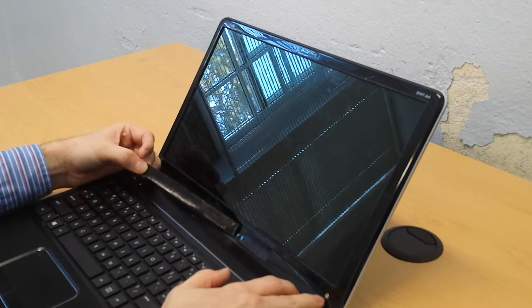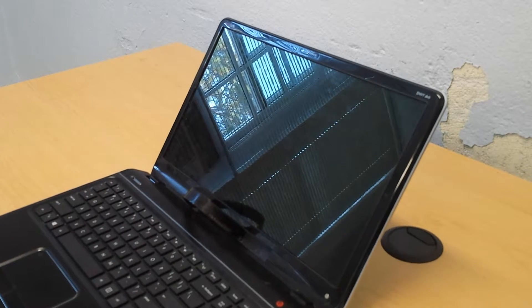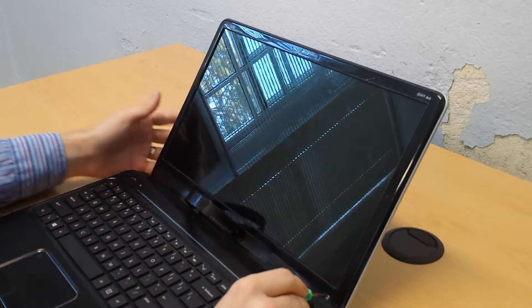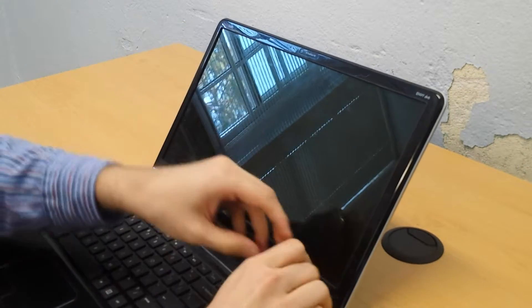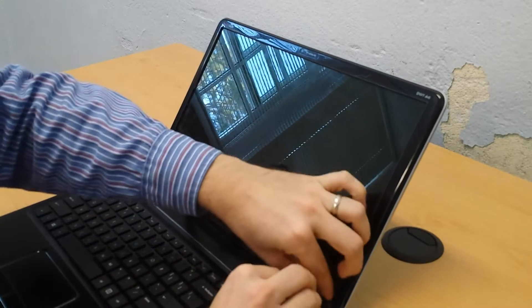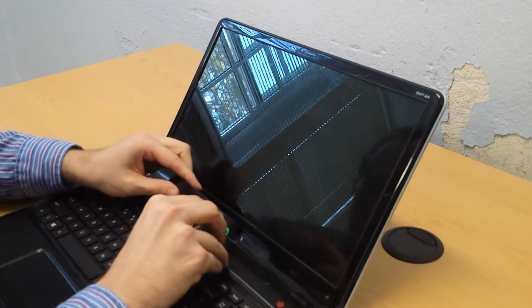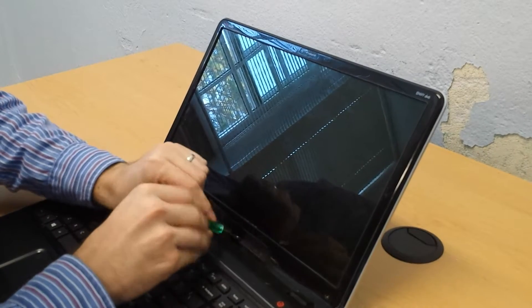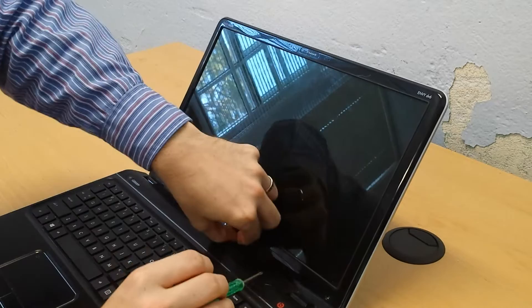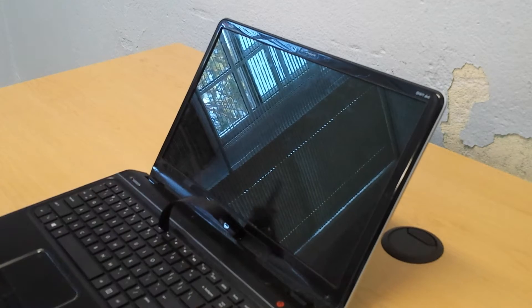Here we've exposed the first screw and the second screw on this side. I'm going to go ahead and remove those, then repeat the process on the other side.